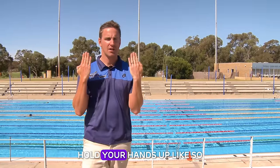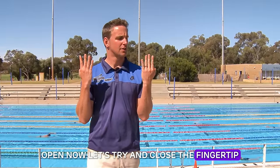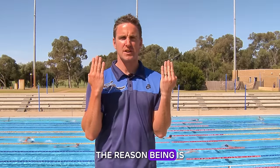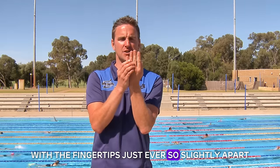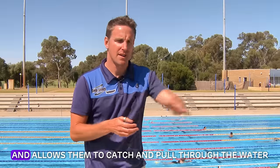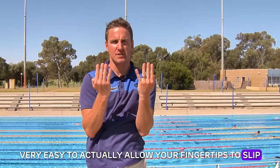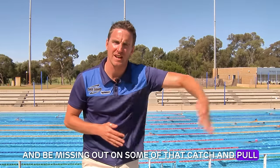Hold your hands up like so. Fingertips closed. Open them as wide as they'll go. Close them up. Open. Close. Now let's try closing the fingertips so you've got the width of around two or three sheets of paper between each fingertip. Do you notice that your fingers are actually shaking or vibrating just trying to hold that position? The reason is this is a very fine motor skill to hold your fingertips just ever so slightly apart. You'll see many elite swimmers swimming exactly like that. What happens is as the swimmer pulls through, turbulence is created between the fingertips, which creates an eddying effect and allows them to catch and pull through without water slipping between the fingers.